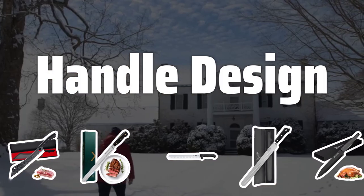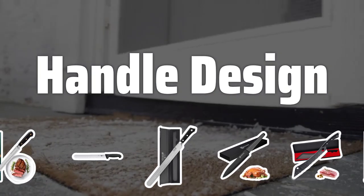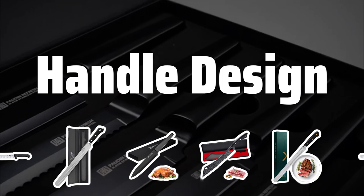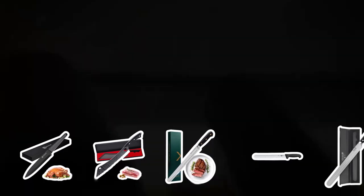Handle Design: The handle of a carving knife is just as important as the blade. Look for a comfortable, ergonomic handle that fits securely in your hand. Traditional wooden handles provide a natural grip, while modern handles offer a secure, non-slip grip.